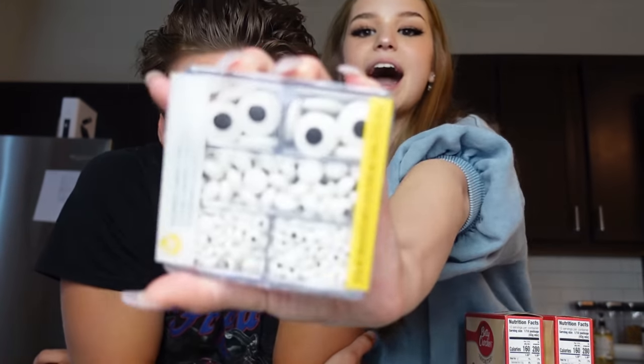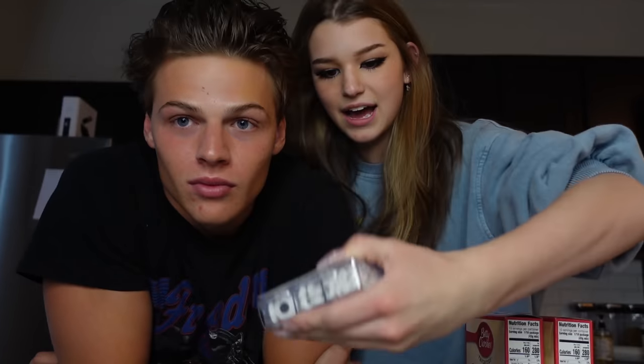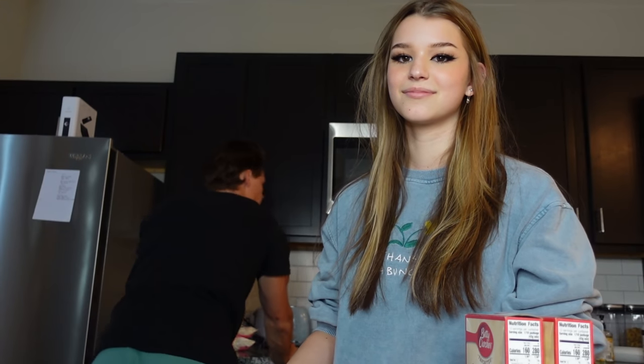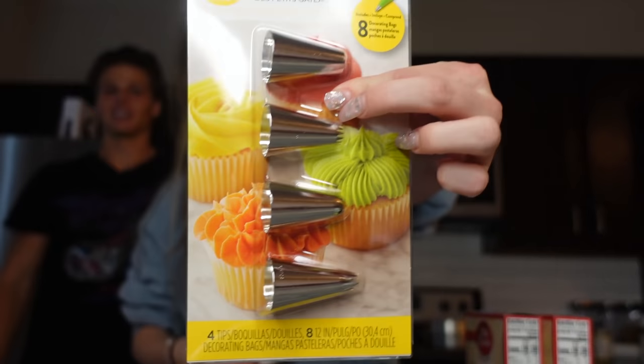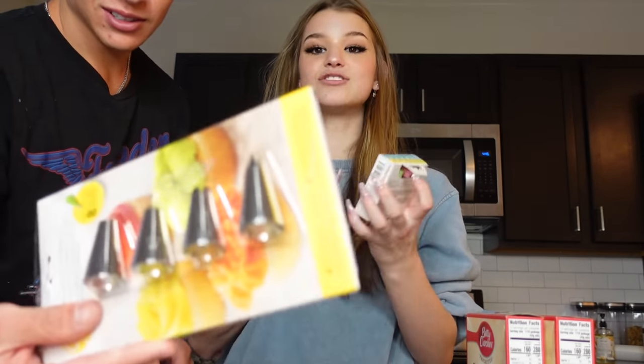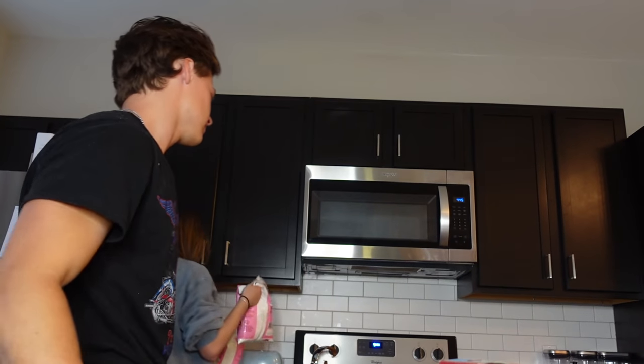Look at these candy eyes — I'm gonna make a frog! And I got vanilla extract. I gotta stop giving them away for your workout. There are icing pipers, and I got two different kinds of food coloring. We got a lot of powdered sugar, and we need vegetable oil.